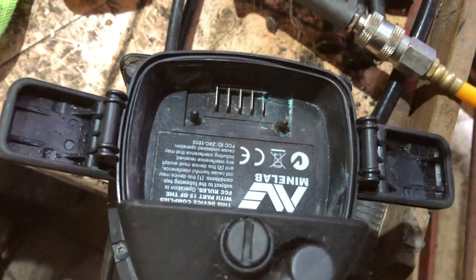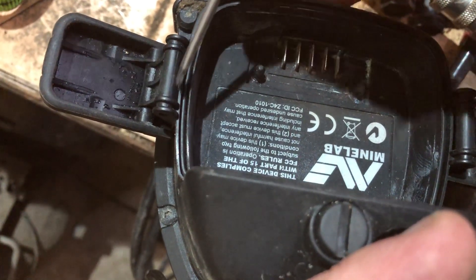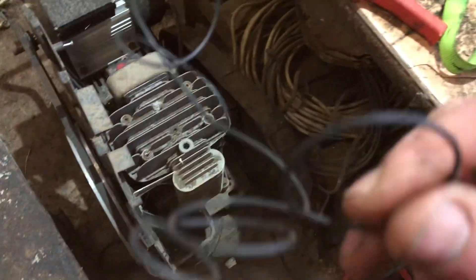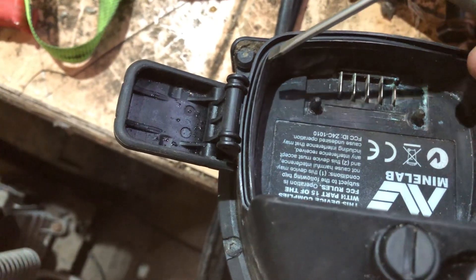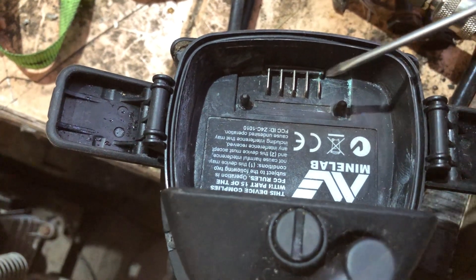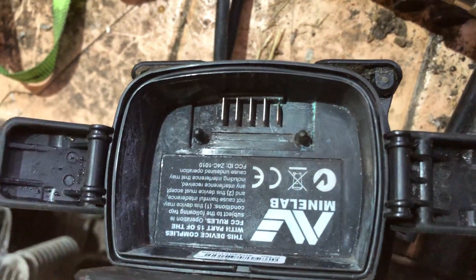But this is what the problem is. One of my subscribers said it may be here, and he was spot on. See there — I've got an o-ring in there now that I've just made out of some o-ring material I got. I had lost the o-ring out of there, so the sea water had been getting in, and because this is the bottom of the detector, it had been crossing and jumping across the battery terminals. So thank you to that subscriber who told me that.